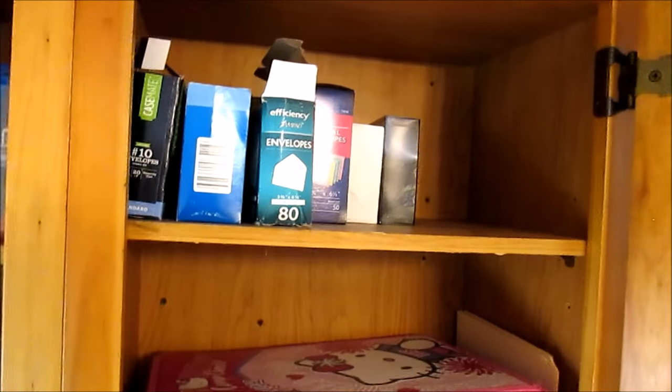These are all recycled peanut butter jars — that's where I keep my paintbrushes. Up here these are just envelopes and thank you cards.